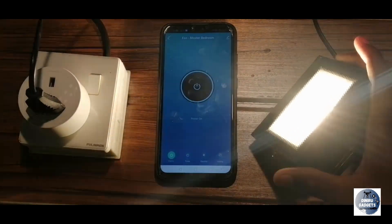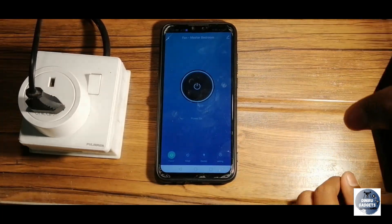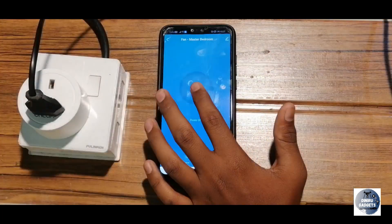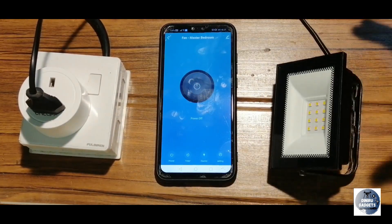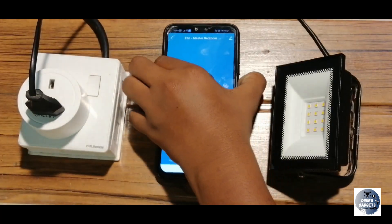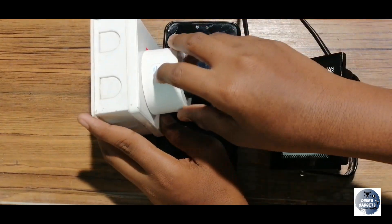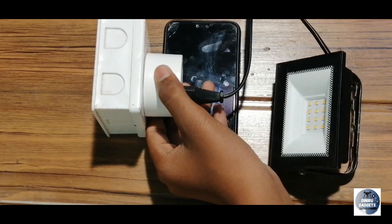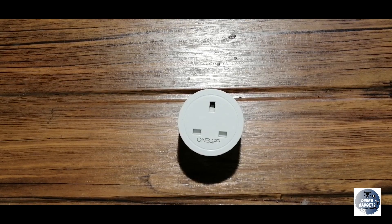I will show you the video. I will turn off my phone. If you have a phone, you can use it to switch. This is a good idea — this is a smart dock.